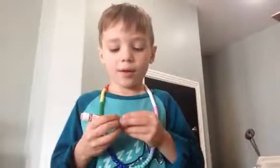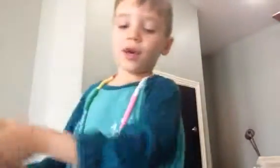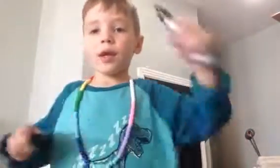Grab a different piece of paper if you made one. I'm going to go get one really fast. I got this one. So now put it under the brown, and then you make a roof for it.